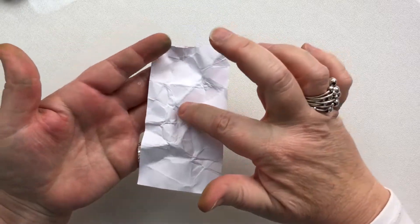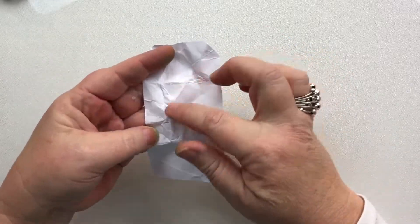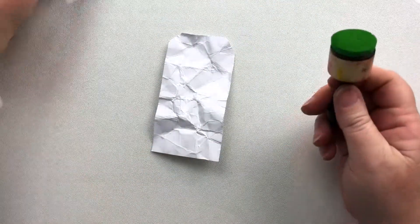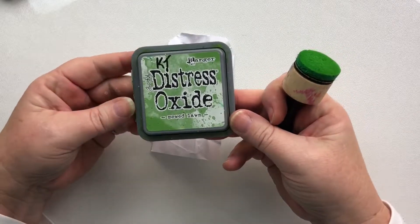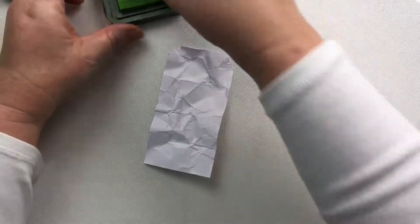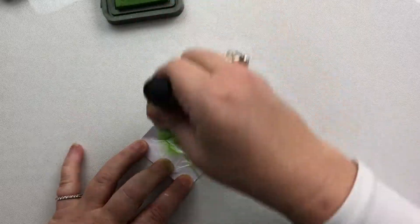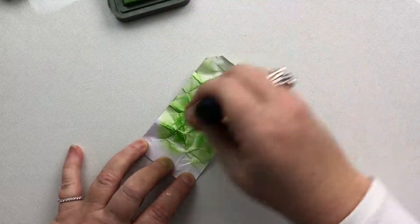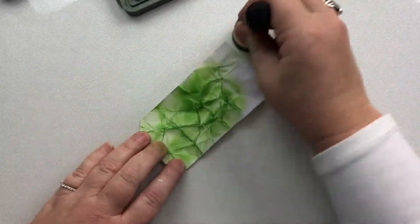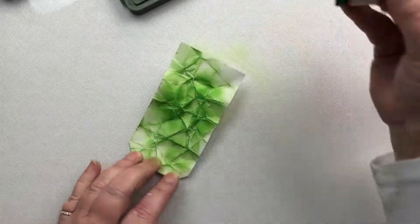I'm going to go with the side where I've got the ridges — these are valleys, these are mountains — and I'm going with the side where I've got more of the mountains. Taking my favourite Christmas colour green, Mowed Lawn, and my blending tool, I'm just going to swipe across the tag. The card I'm using is 300gsm, and for this tag you definitely need that strength of paper.